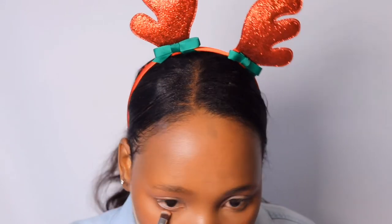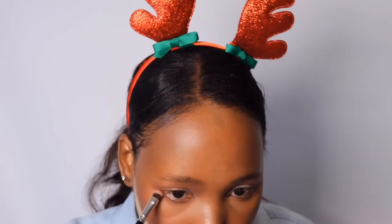I'm going to take a smudging brush and put that same color in my lower lash line — let's just kill two birds with one eyeshadow color. I'm just going to smoke that out.